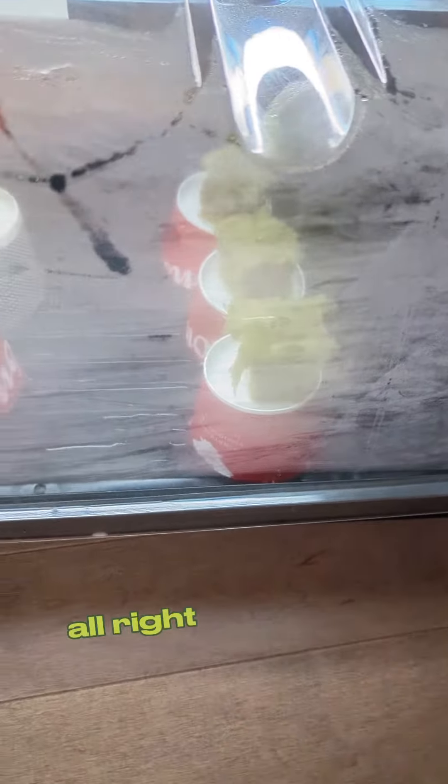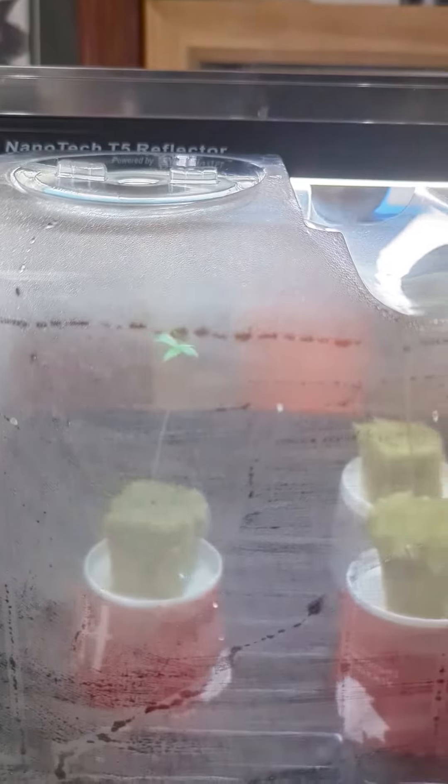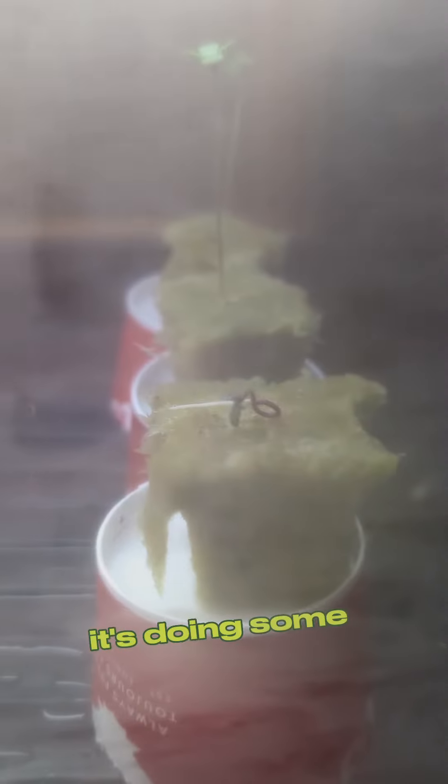I've got these little cups with water on top, and I brought them up a bit — tell me if that's too low, I don't know. This one here is doing some funky stuff; we'll see how that one grows. They are pretty stretched, so I'm going to try to stop that — if not, I'll do something else.